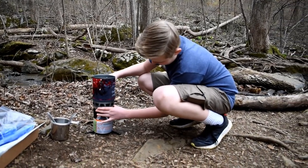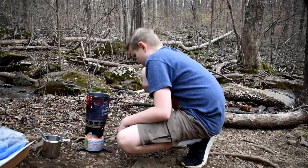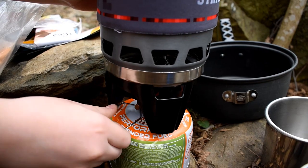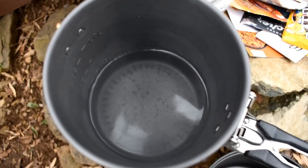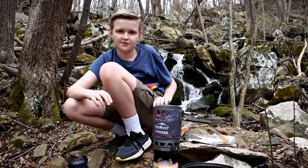Now let's make sure that it's connected. Now what we have to do is we got to turn it on. Now we can hear it sizzling and now we're going to hit the igniter. So we're going to let it boil for two minutes, and then after that we're going to add in the noodles for three to five minutes.